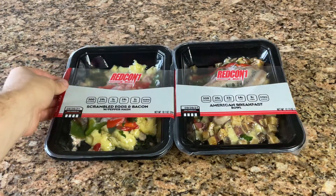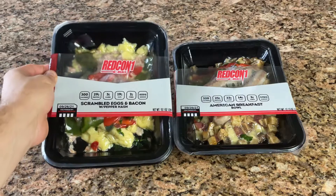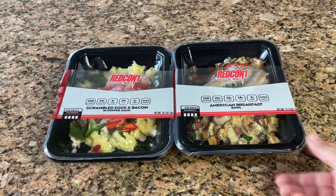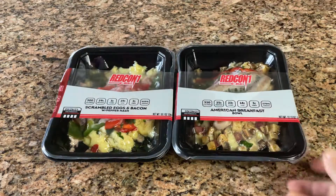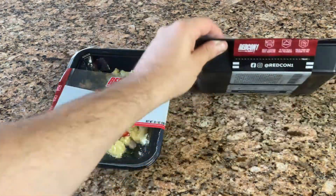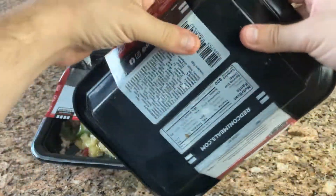To start off, I tried the two breakfast options that came in the box. One is the scrambled eggs and bacon, and the other is an American breakfast bowl. At first glance with all of these meals, the packaging is really nice. The macros and calories seem pretty well balanced, and besides some preservatives, the ingredients list isn't something you need a whole day to read.